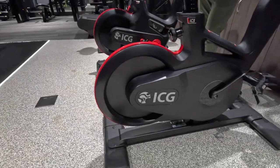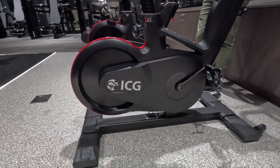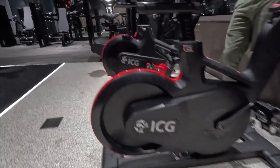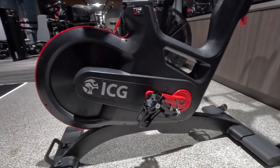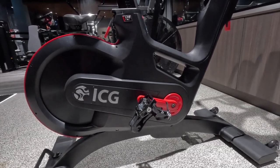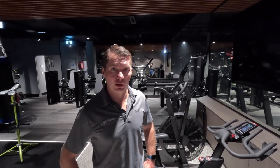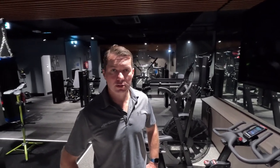Those are all the major differences between the two bikes. Both are very popular — it really comes down to which features and functions are most important to your facility and members, and your budget. Quality-wise there's no real difference; it's just a matter of those specific features and functions.